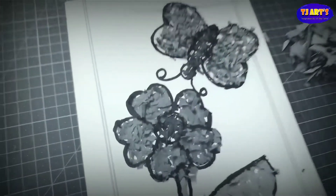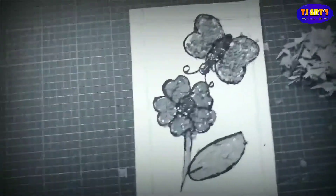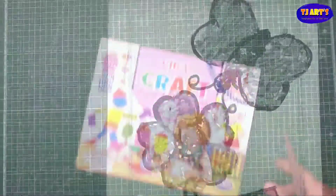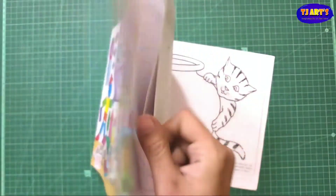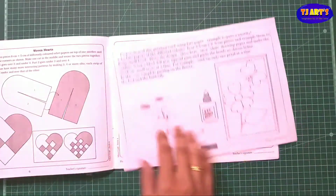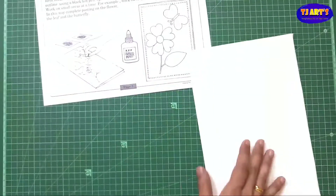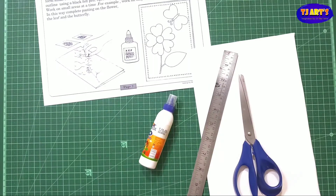Hello everyone, today we are going to complete page 7 of Vikas Kapoor class 4. On this page there is one activity to make a greeting card. Here I am going to tell you only the third part and first part of this, and the front page we are going to make for this.